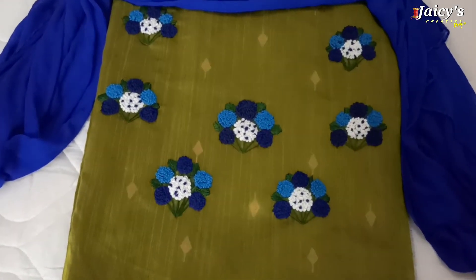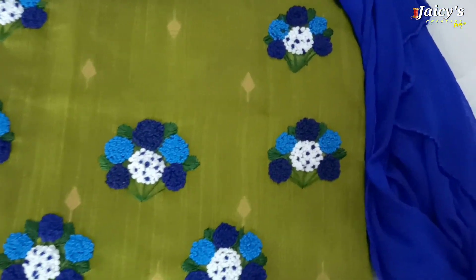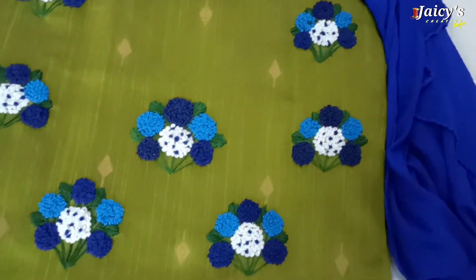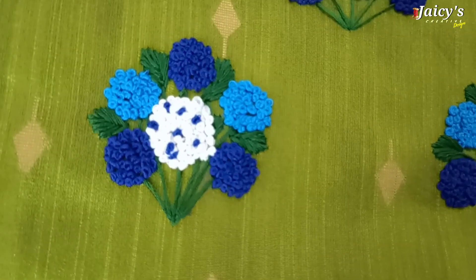Hello, dear. Welcome back to my channel, JC's Creative Designs. We are going to do a simple French knot. This is not a York portion. You can try it on a tablecloth or bedsheet.